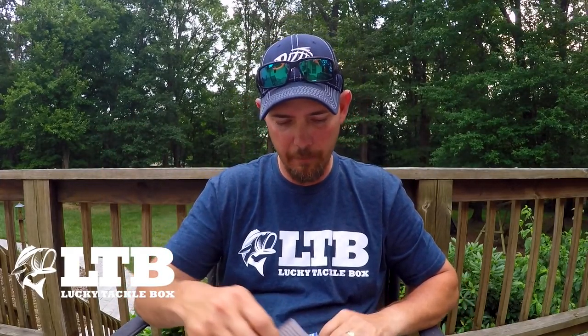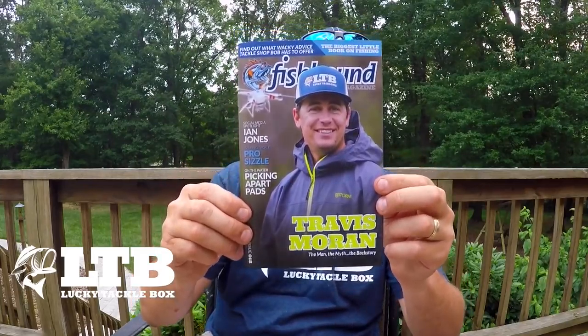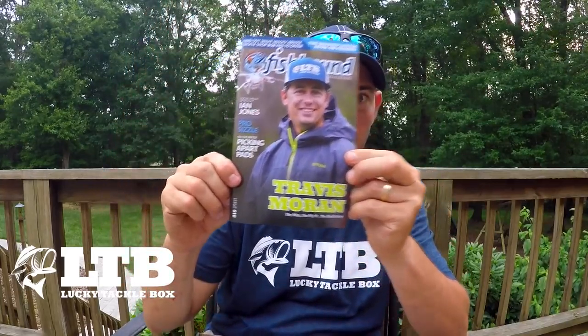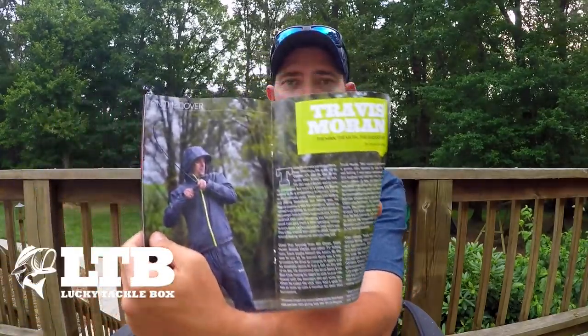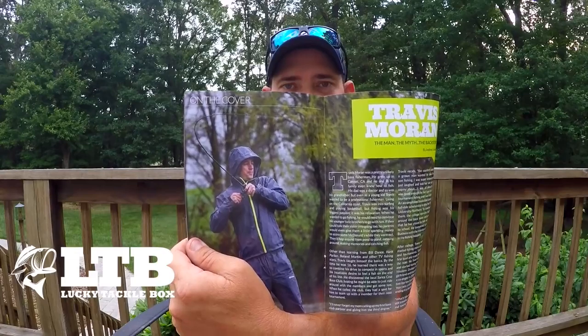Next thing we got is the Fishhound Magazine. Look who's on the front — Travis Moran, the man! He's featured on the front this month. There's Pro Fisherman Jones — check out his channel, awesome channel fishing for walleye, musky, all that good stuff. There's the man catching some pigs right there. Also there's an article on tying a good loop knot — I've not really found a good loop knot that I like that's really easy to tie, but that one right there looks pretty doggone sweet.